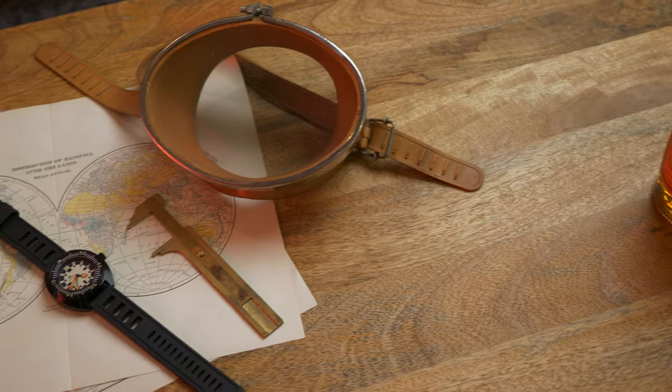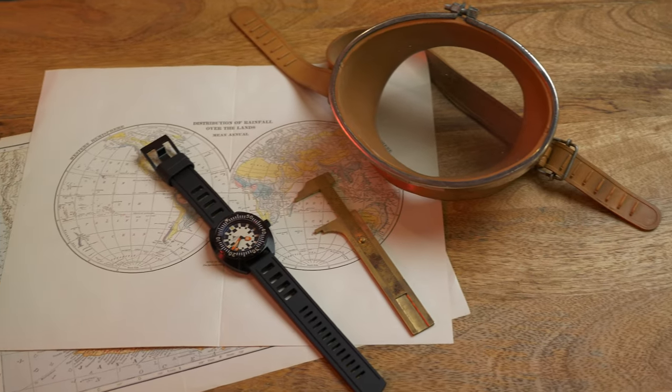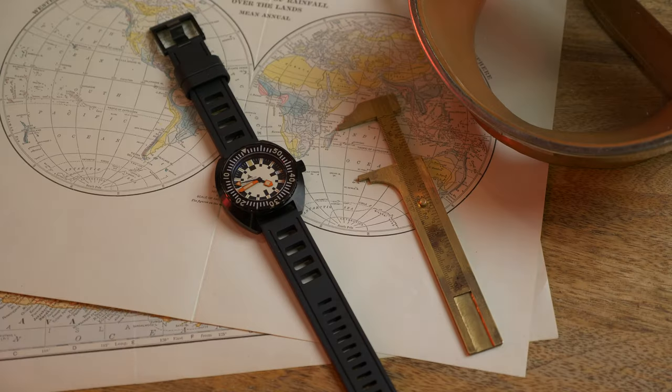Zach, that looks an awfully lot like a Doxa. It does, but it's not a Doxa — it's a Synchron Military. Doxa made a watch called the Army, I believe. Why does this look so much like it?